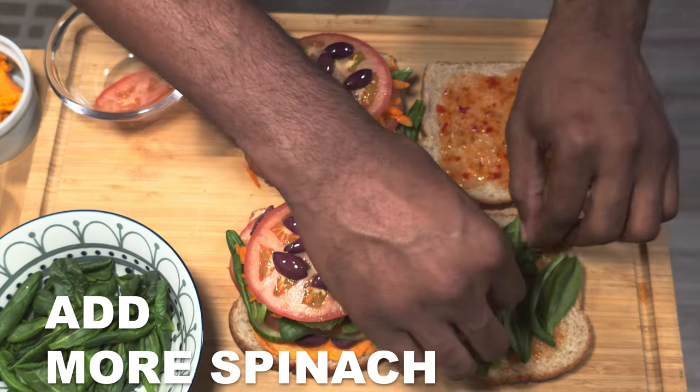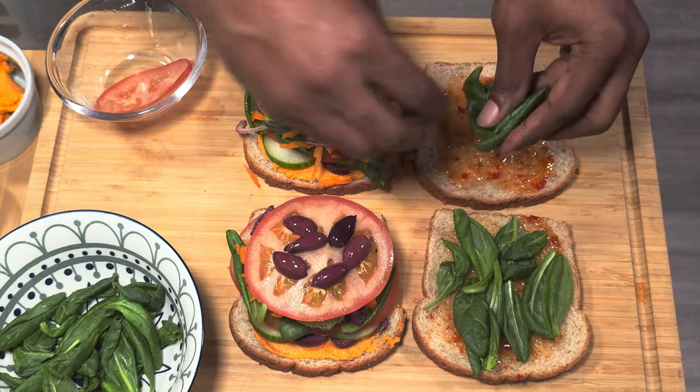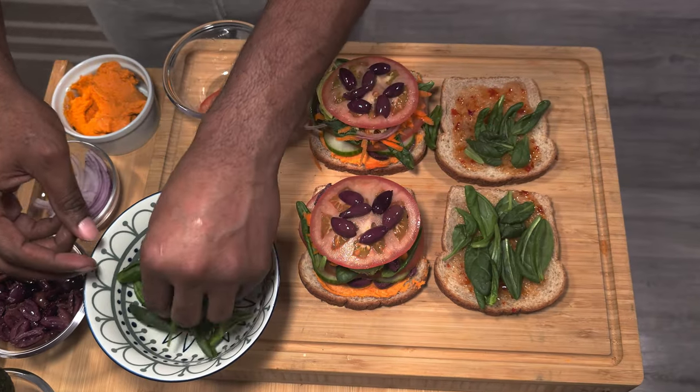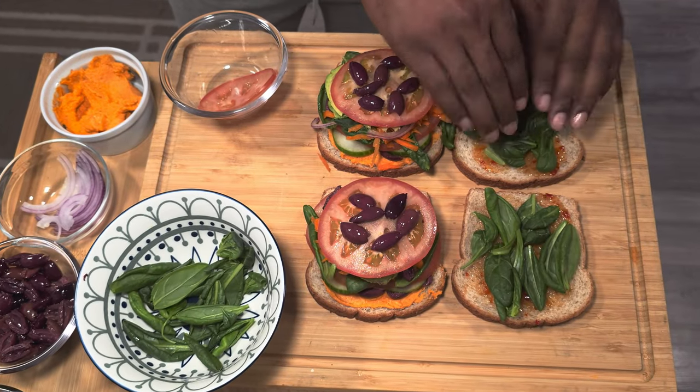Last but not least, we are at our last layer. You're just gonna add your spinach on both sides, fold it up, and that is your beautiful sandwich — very healthy, very fast and simple to do.